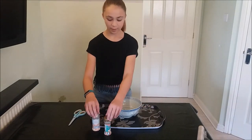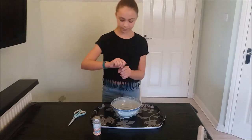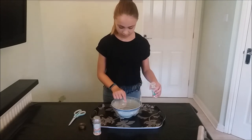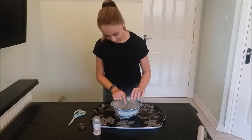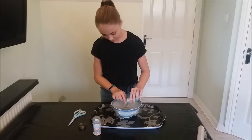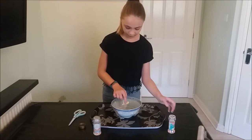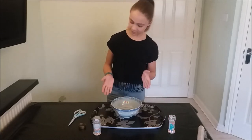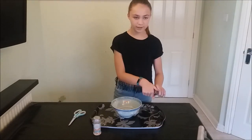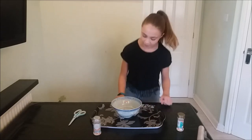Then you grab whichever sprinkles you want. So I am going to do the pearls first. Just make a little indent into the cling film, pull around your finger, and let them go. See they are just balanced on top now. So what you do is you put your face close to the bowl and speak into it to see if they move.